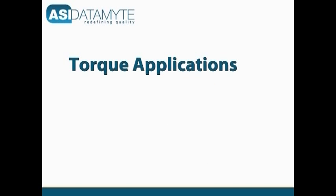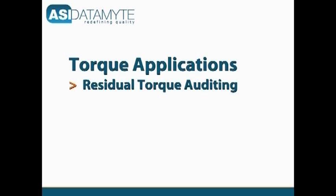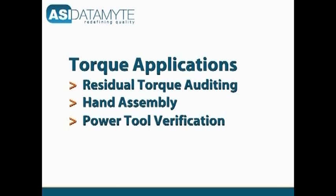Three of the most common torque applications are residual torque auditing, hand assembly, and power tool verification.